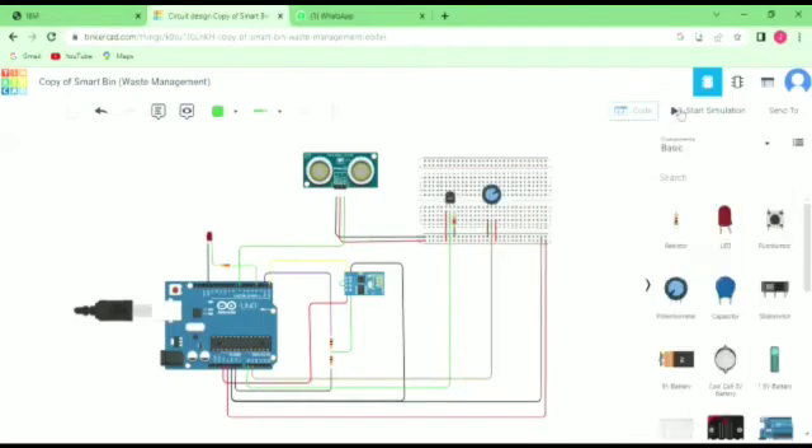After the code completion, we can go to the simulation.